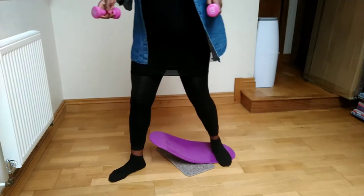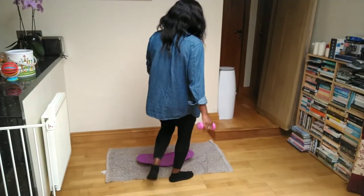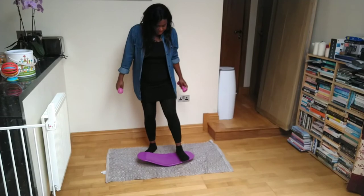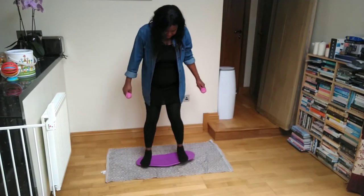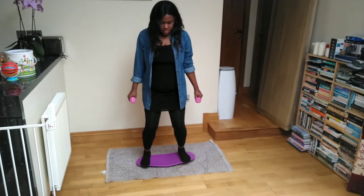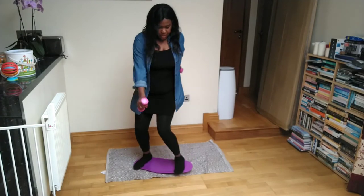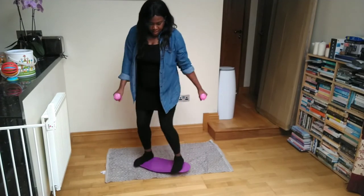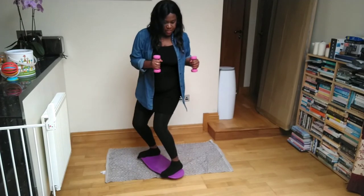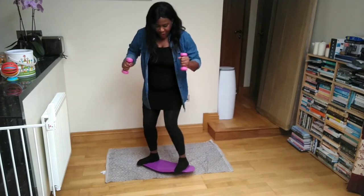You can also use weights to stabilize your top, and it's great exercise for your arms as well. Make sure you check the link I'll leave — I think her name is Julia — she shows great exercises with this twist board: how to use your hands, your lower body, and it will help you lose weight overall.